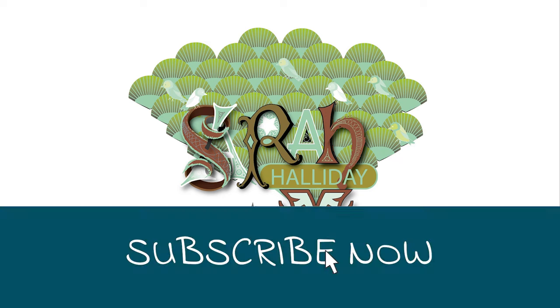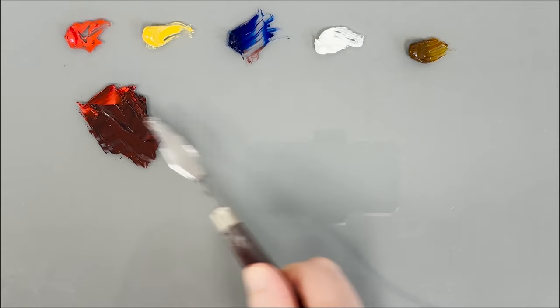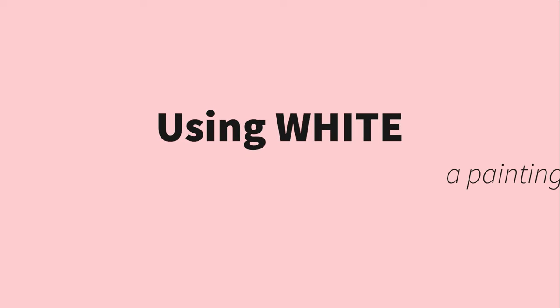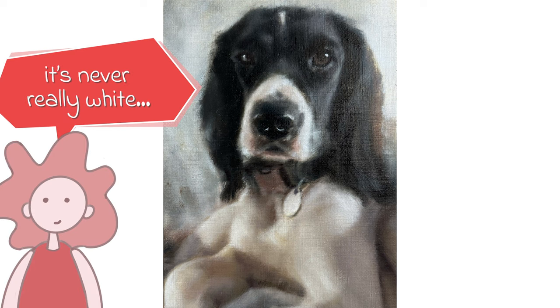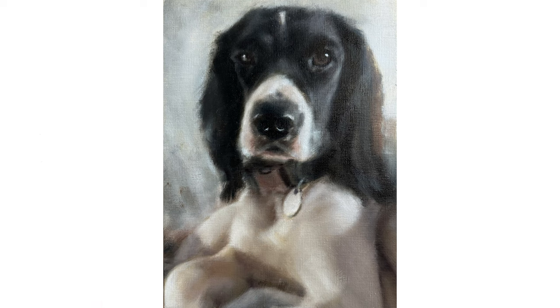Hello and welcome to this week's YouTube video. Last week I showed you the colour mixing and colour combinations for white objects. This week I will show you how I put this into practice painting this spaniel. As it was a commission I cannot show you the original photo. Let's get straight into the video and I will speak about what I am doing as I go along.